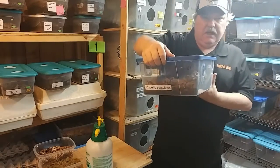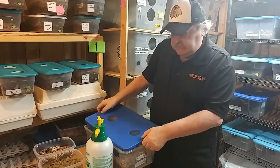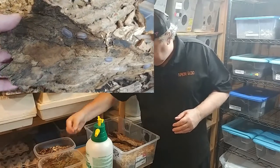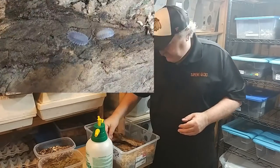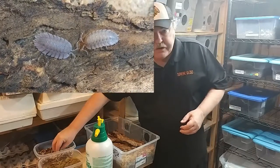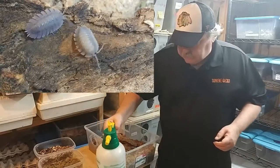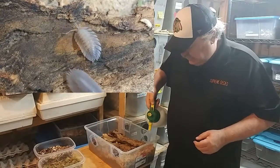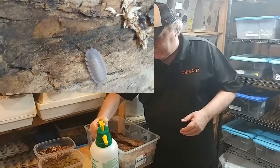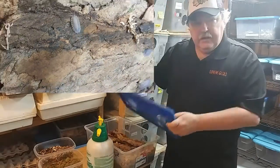This is Porcelio Spatulatus — same routine. Open up the top, get a little bit of the flake food, feeding in a couple of different areas for these guys. Looks like they have the eggshells so we're okay there. I'm going to grab a piece of mushroom. I'll add a little bit of moisture but just to the sphagnum moss. For these Spatulatus I don't really like spraying the whole enclosure. And we're all set.